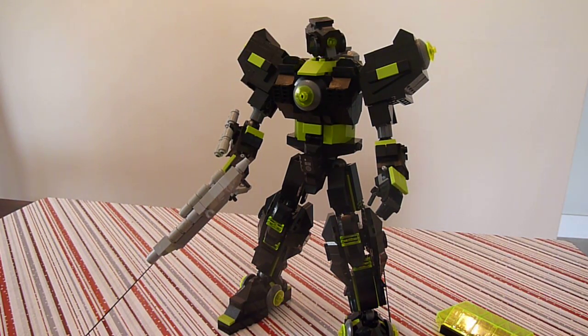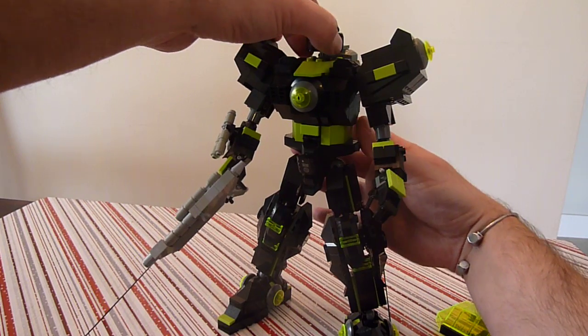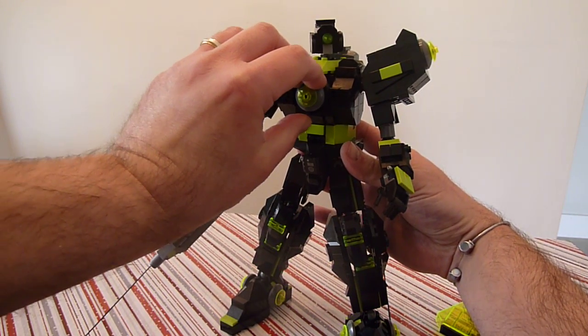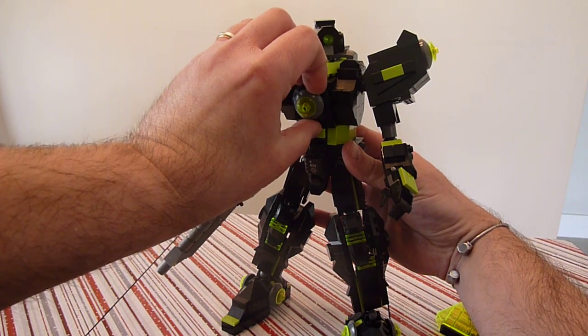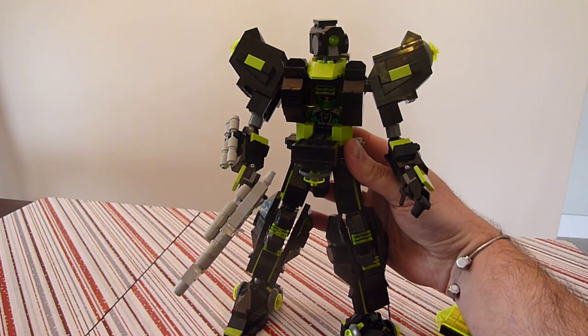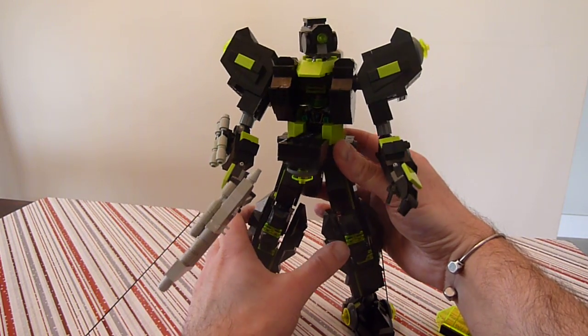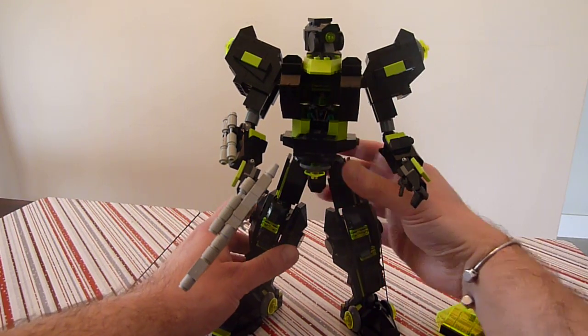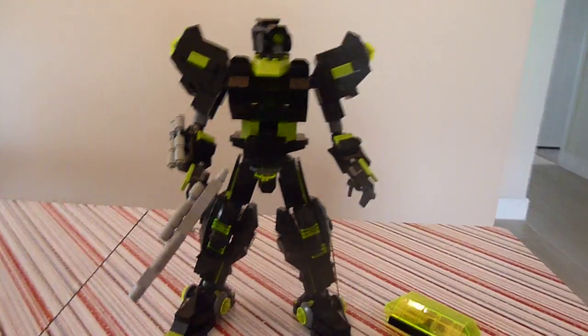This guy, like most of my mechs, is very super posable. And of course there's a driver inside. For this case we have the hybrid driver, which is inside. As you can see — let's bring him and bring a camera angle up on him for you.